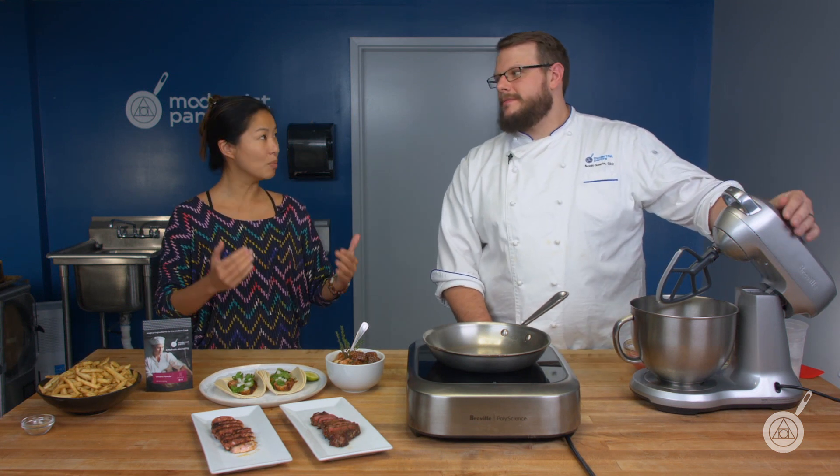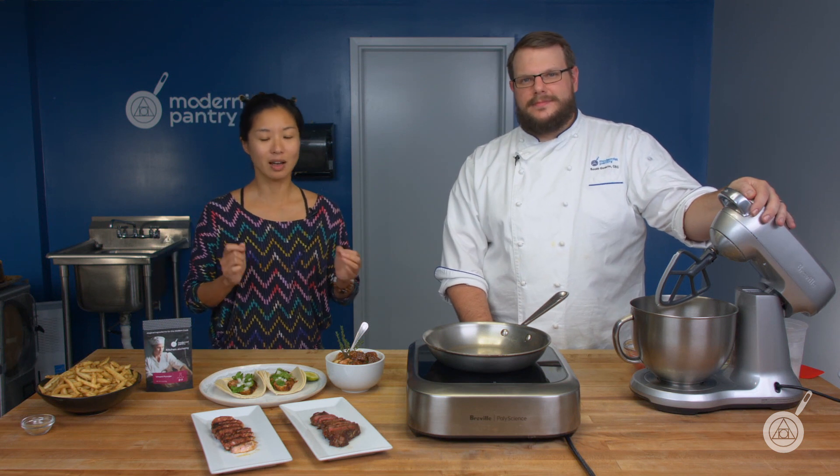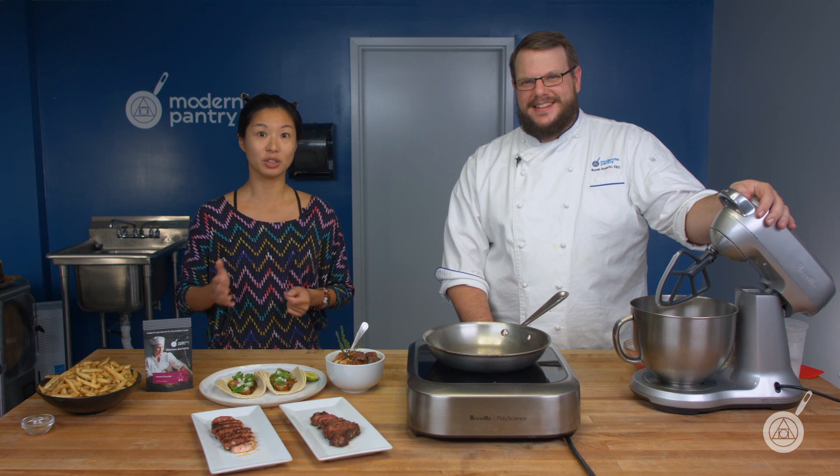Remember to subscribe and ring the bell and you will get notified of our content when it comes out on Tuesdays. This week we are super excited because we're talking about a brand new ingredient — it's called umami powder. Scott is extra excited because he has a new plant-based recipe that he can't wait to share with you.